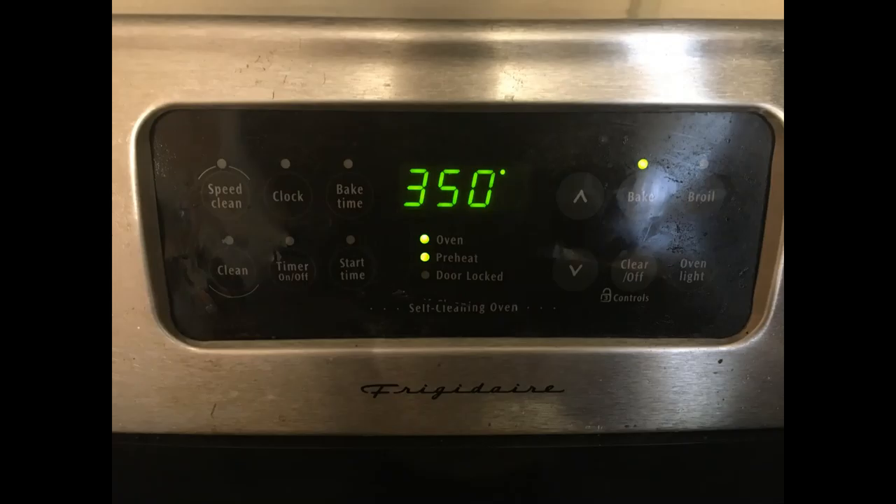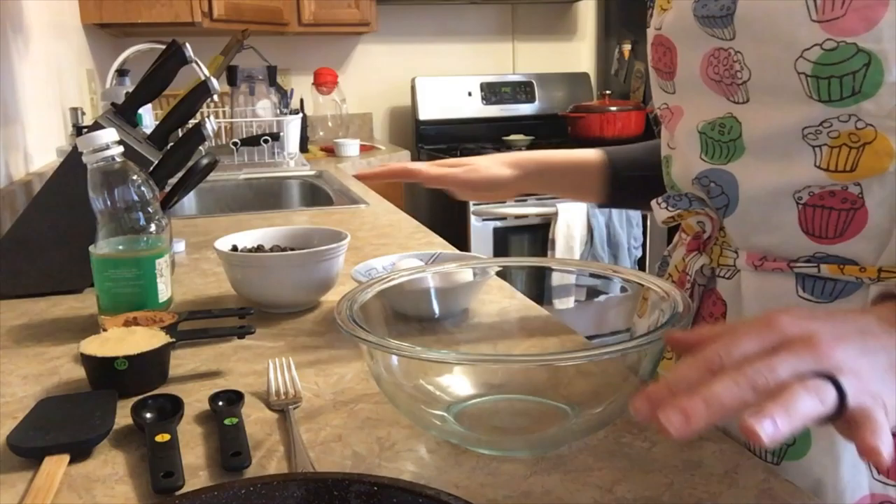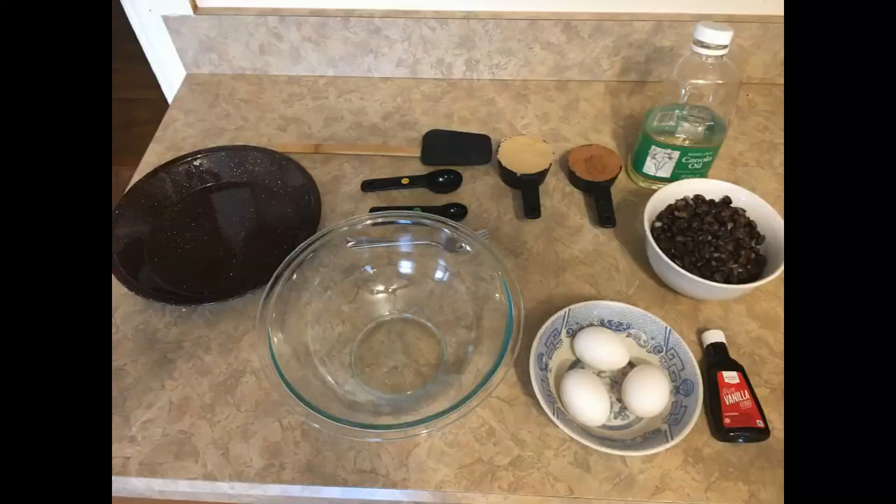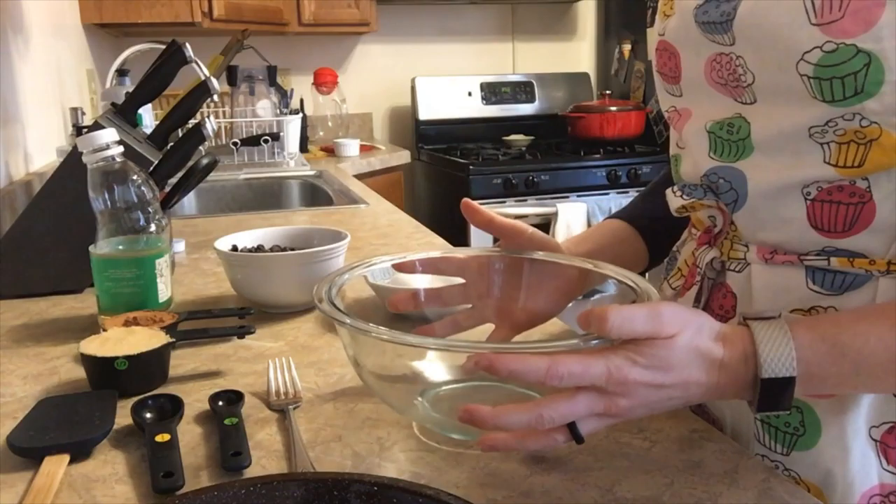First, preheat your oven to 350 degrees. One of my favorite ways to start a recipe is to have all of my ingredients laid out. This helps me because I know that I have all the ingredients that I need and it also helps prevent me from forgetting something as I work through the recipe. So I have all my components laid out here. You'll notice there's not very much — it's a nice simple recipe.